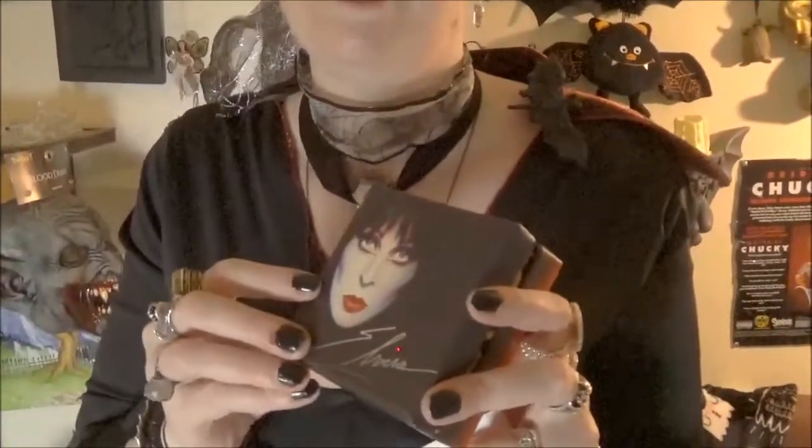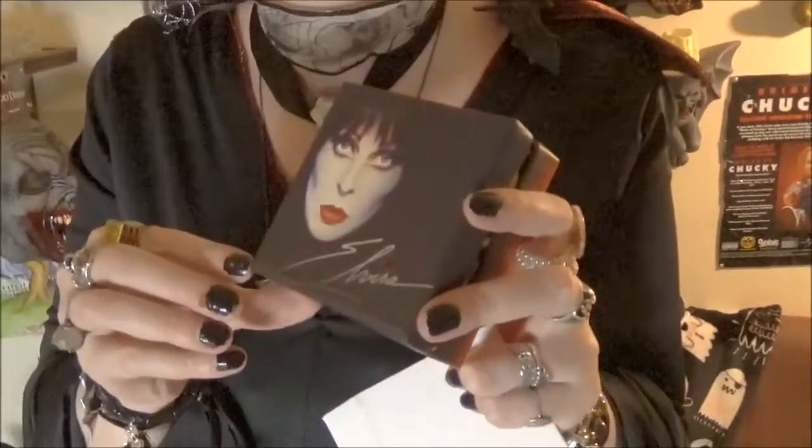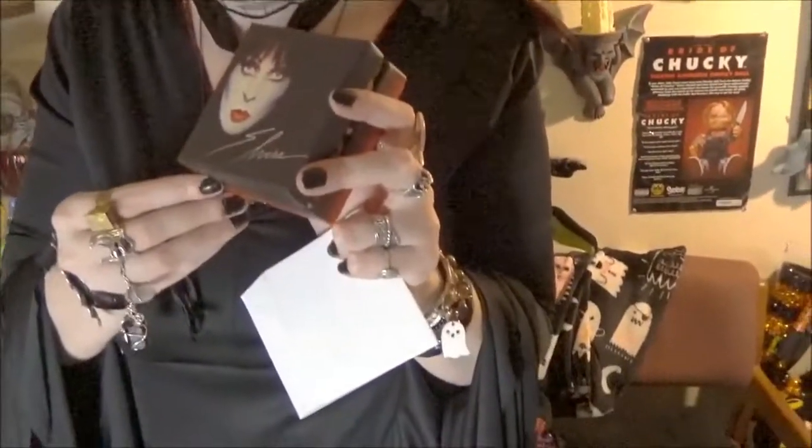If you guys are new, subscribe and check out our spooky playlists. I'm Morticia, Gomez is behind the camera. If you'd like to see more jewelry — because I do a lot of it, I love it — it's so important to accessorize and show who you are. There's a jewelry playlist and we'll link that below.